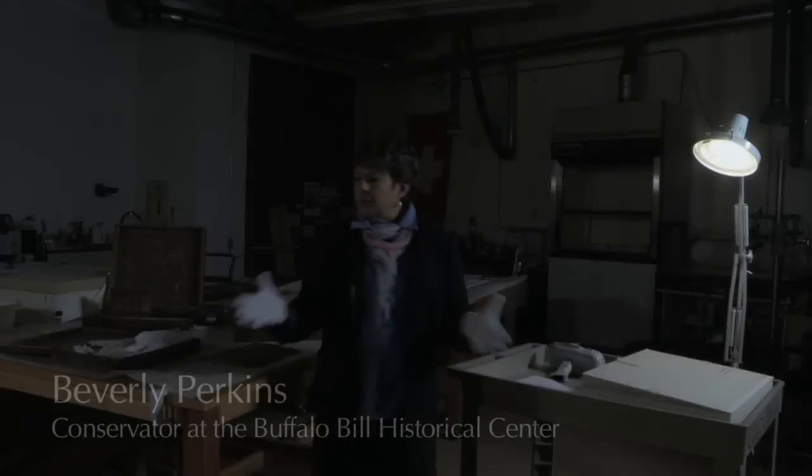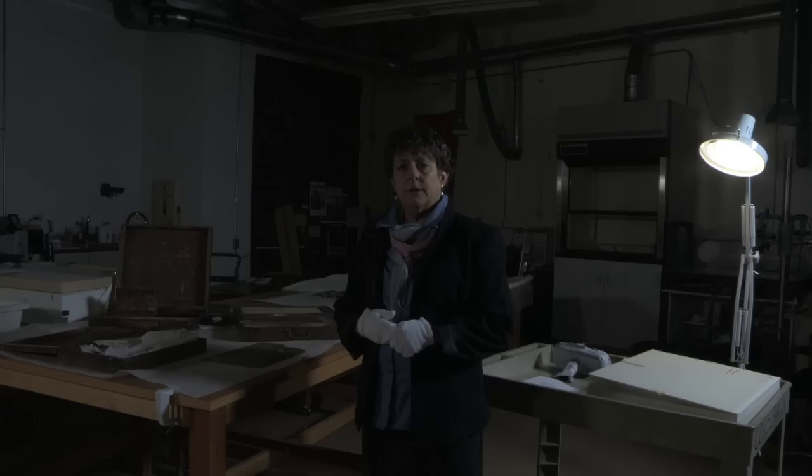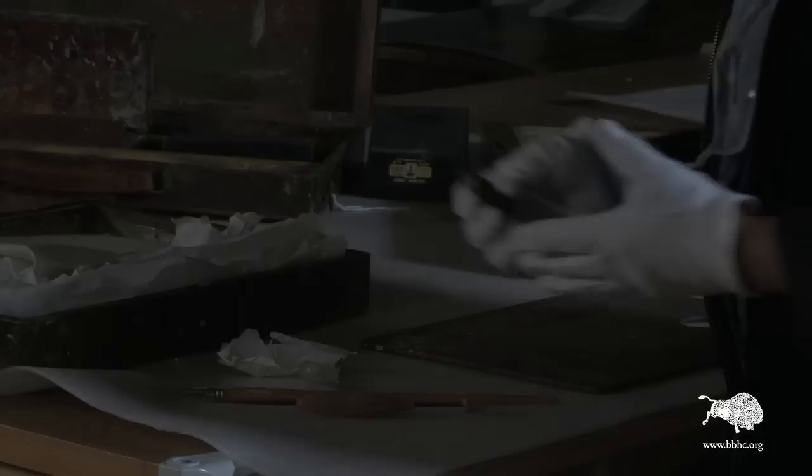We've brought a bunch of artist palettes out of the Whitney Gallery of Western Art closed storage for examination here in the conservation lab. Any of these clues you have to how an artist worked helps you determine whether a painting is really by that artist or by someone else.